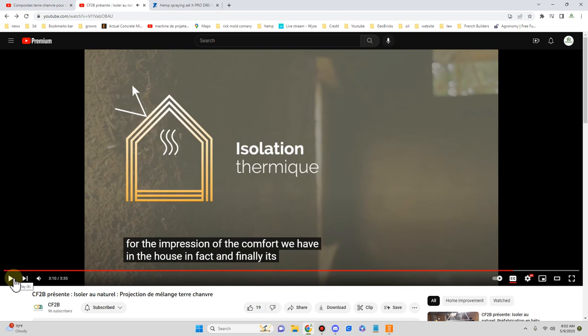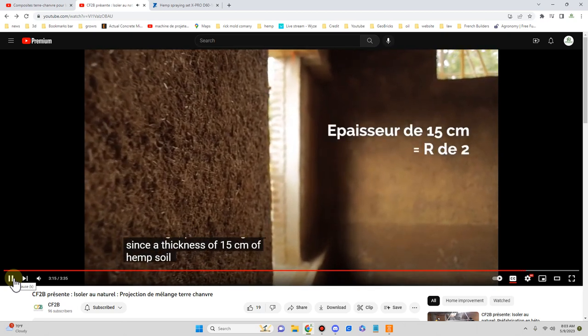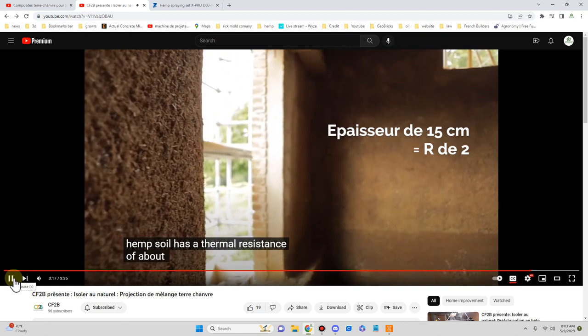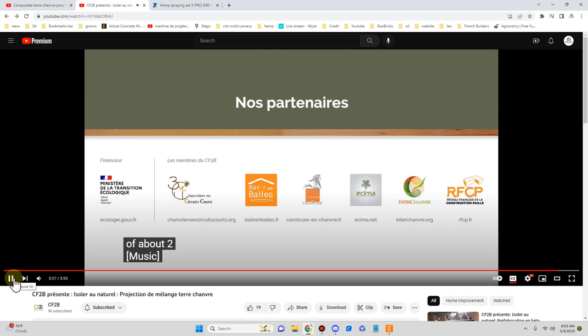Interesting thing — anybody that builds with cob knows that there's hygrothermic activity: it will absorb humidity in the room and slowly re-release it, just like hempcrete itself does. That's it — enjoy. I will periodically post other content on sprayed hemp clay because it's fascinating.